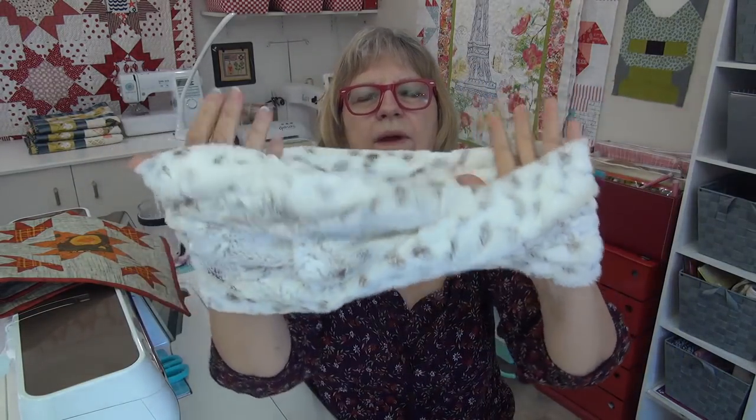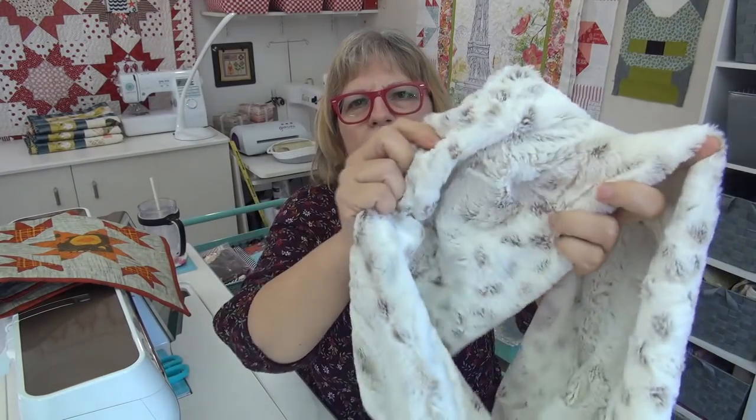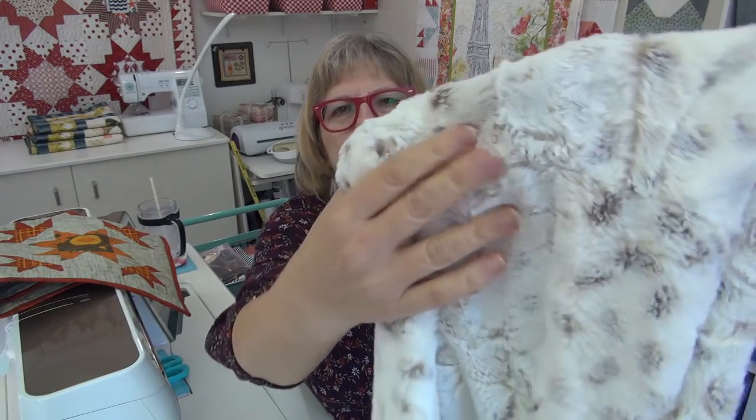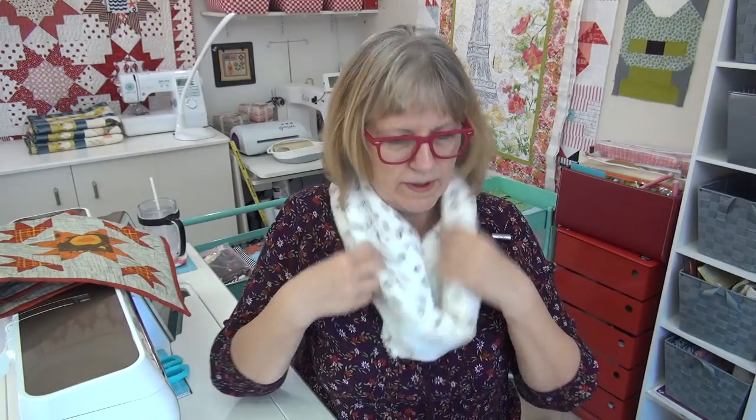Now I want to show you the infinity scarf I made with the cuddle fabric. This is the one that Kimberly at the Fat Quarter Shop was showing on her video a while back. When you make it, you twist it once before you sew that seam, so you get a sort of crossover. The seam is in here somewhere — because these are so cozy they just pull in. This one is too short to wrap around my neck twice, so this just goes over once. The twist before you put it together helps it lay nicely. I'll link down below to the tutorial on how to make this. If you buy the cuddle fabric by Shannon Fabrics — if you buy a yard, their pattern says it'll make three this size. You can't double it up, but you could always pin it if you wanted it tighter, but generally this is made to just lay like this.